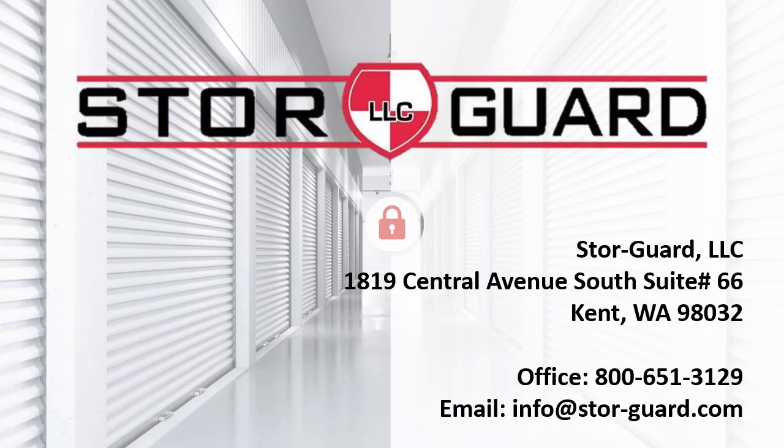Thank you for taking the time to learn about our access control and individual door alarm systems. If you have any questions, please call or email — we are happy to help. Our office is open from 8 a.m. to 4:30 p.m. Pacific Standard Time, Monday through Friday. The phone number is 1-800-651-3129. Let us know that you are a dealer and have questions, and whoever answers the phone will connect you with someone who can answer them.